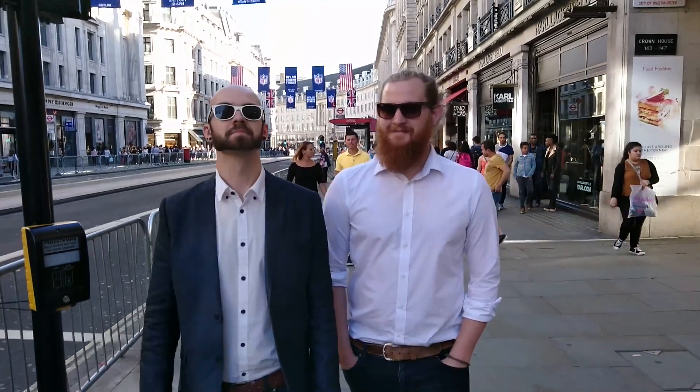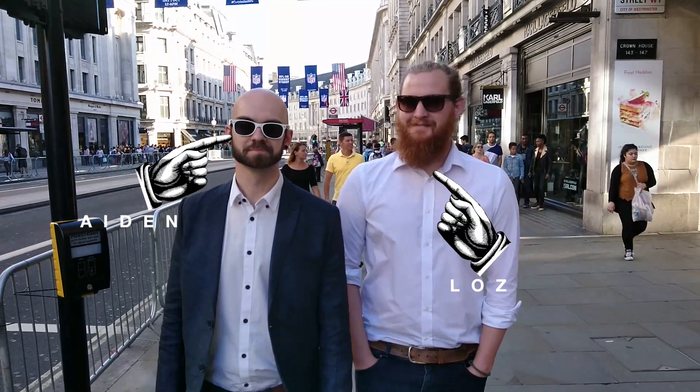Recently I went on a trip to London with my best mate Aiden and one of his friends. We ate, we walked, we shopped — but little did we know that on that day Regent Street was closed off. That's kind of a big deal, and it turns out the Tour of Britain was passing through London. The Tour of Britain is like the Tour de France but in Britain.